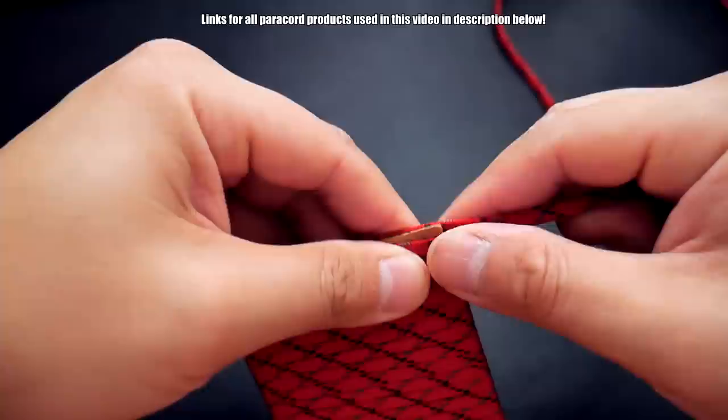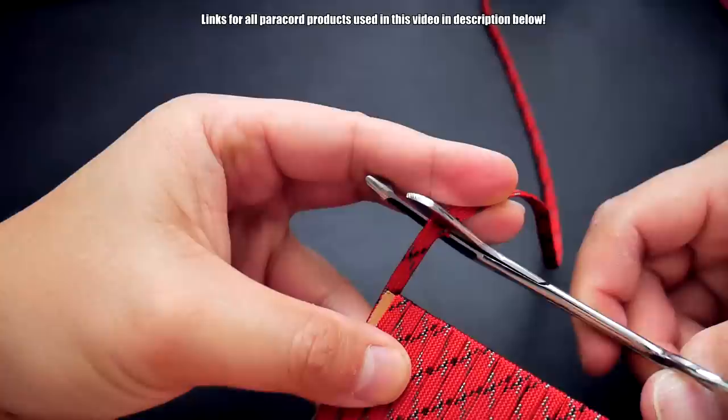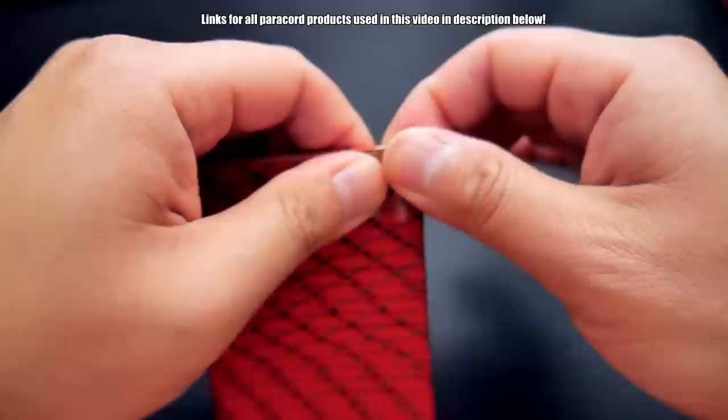When you get to the end, I'm using a small piece of tape again. If you have any excess paracord, just clip that off, snip it, and melt it. Then use another piece of tape to connect it to the other end — you just need something to hold it there while you weave on the other strand. It doesn't have to be super strong, just strong enough so that it stays.